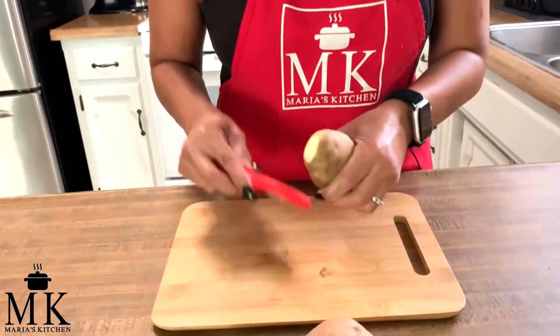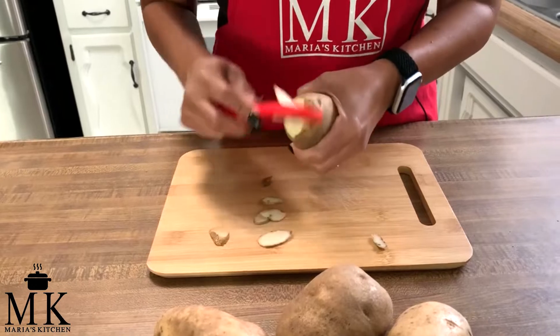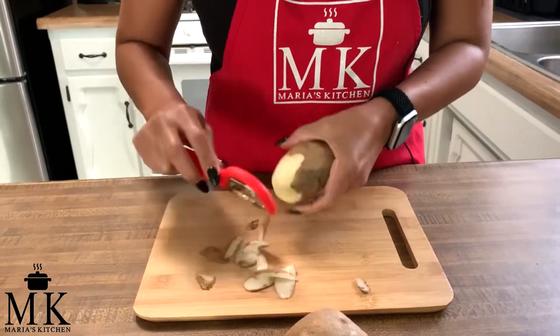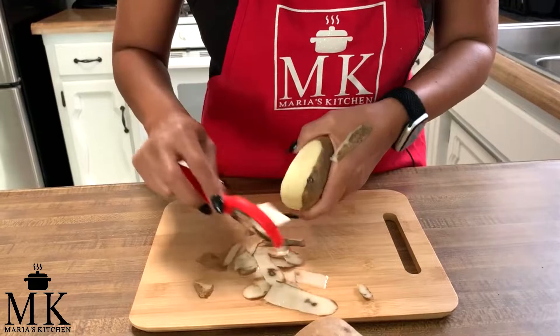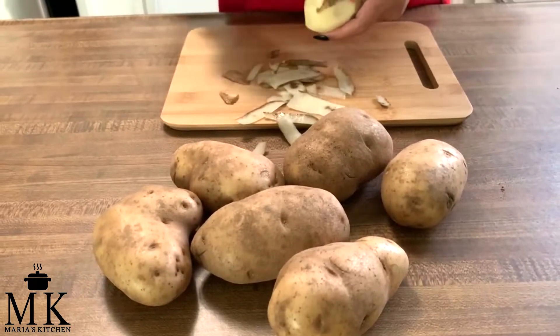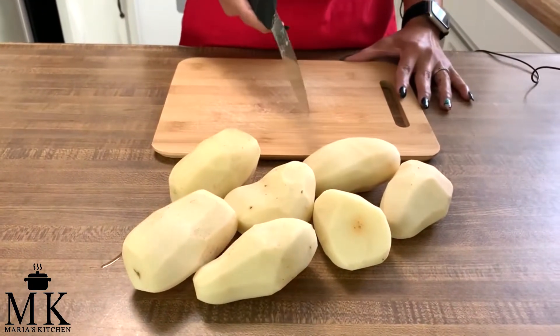We're going to do a basic peel on the potatoes — peel every single one, get all the ends off. Sometimes if you have an ugly spot or a little thing, you just want to cut it off or it peels right off. I'll finish peeling all of these and then come back to show you how I dice them.